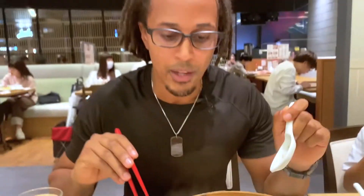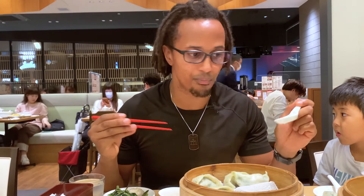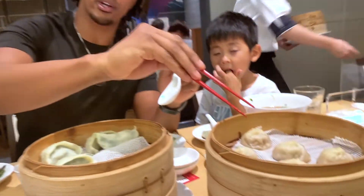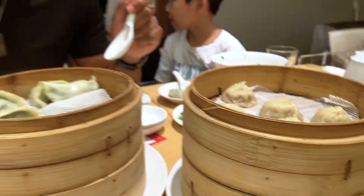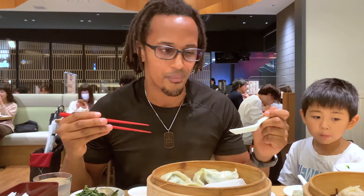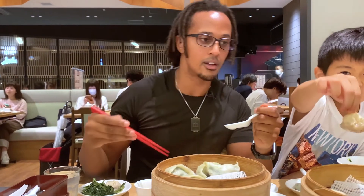I just tried the vegetable dumpling, which I really wanted to like, but it turns out I don't. It's kind of like eating stir-fried spinach or watercress with bread around it — a steamed breaded version of that. Not my favorite, but if you want to eat vegetables or take a vegan or vegetarian approach, it's definitely an option. My preference is the pork dumpling frozen in chicken broth — it has the perfect balance of saltiness and sweetness. To each his own.